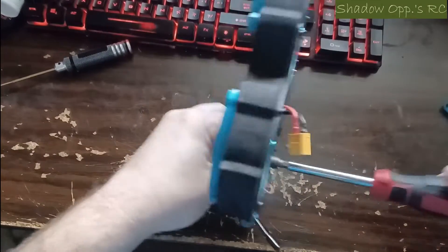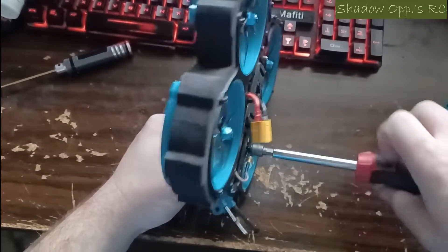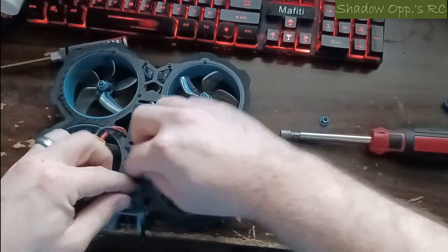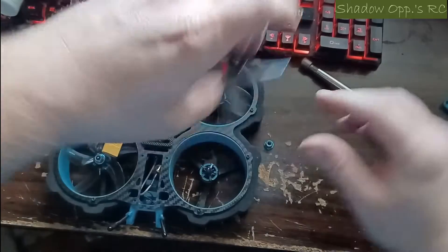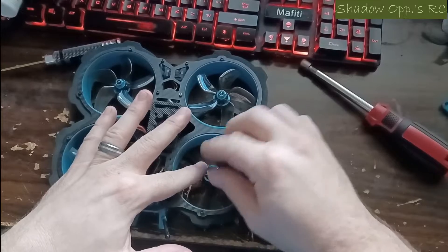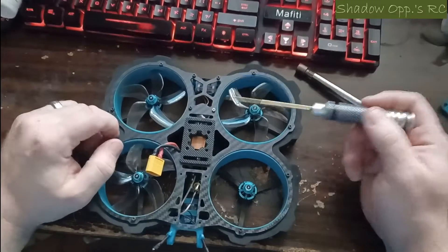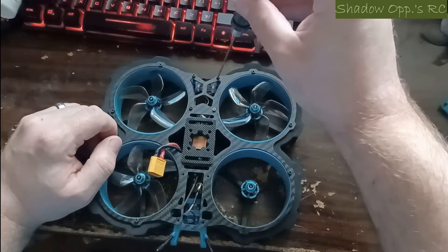The motors like to spin with the nut if you have them on right, because they're a nylock nut. So it's best to go underneath and hold the motor while you take the nut off. These motors only attach to the frame on the bottom. Once I get this prop off, I'll just finger-tighten the nut back on so I don't lose it. I had to replace one screw — that's why it's a different color — but they're pretty easy to come off.